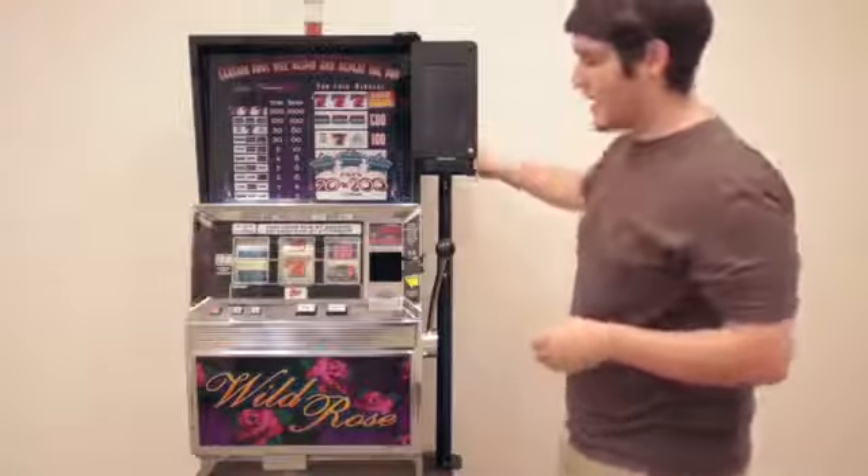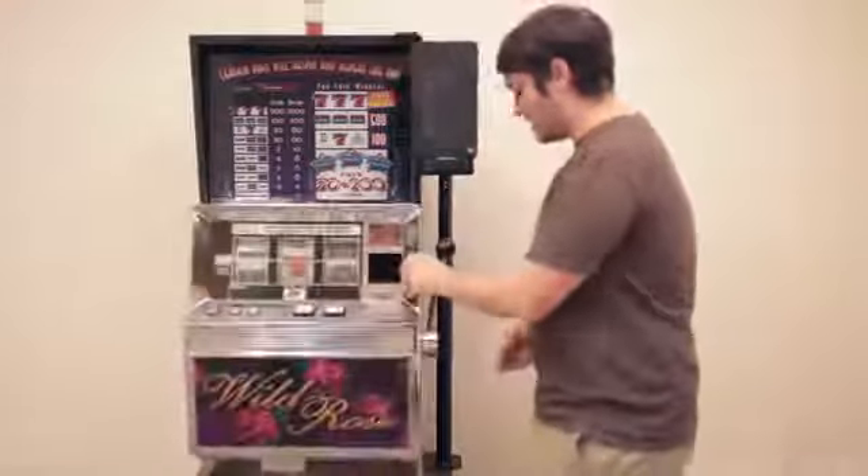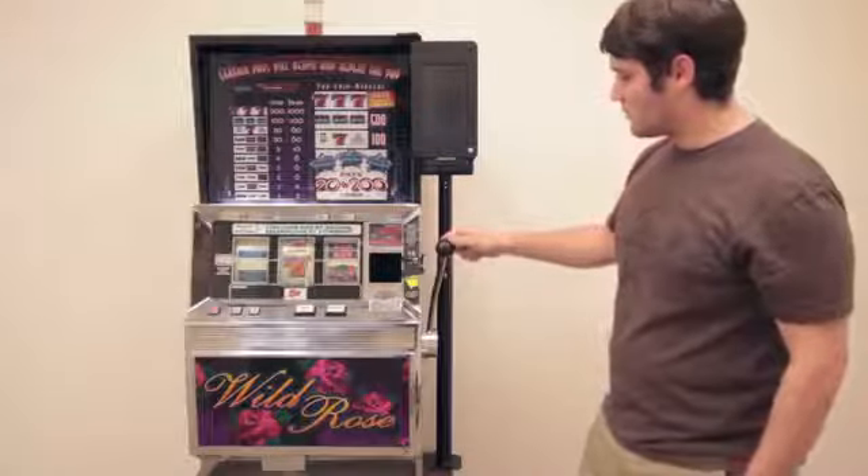The reason why it's on the right side is because it works better for opening the door for maintenance to access the inside of the machine, and it also clears the arm of the slot machine.